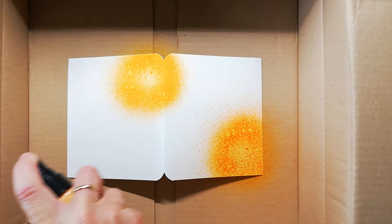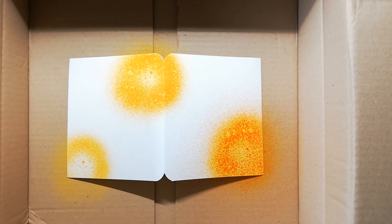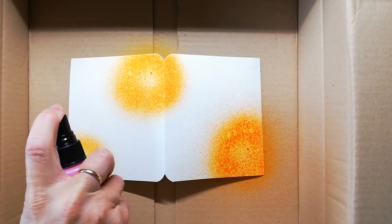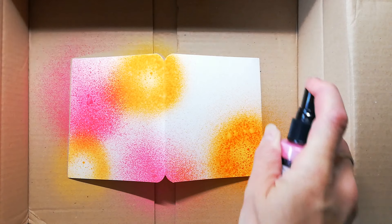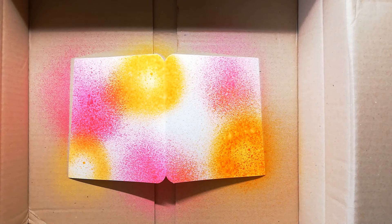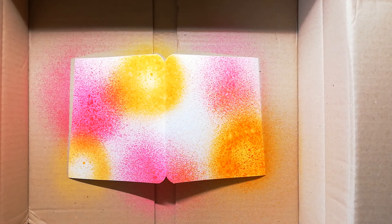Now I'm going to create one of the inside pages and I want to use my Distress Oxide sprays. I have to say I am not a fan of these sprays — whenever I've tried them out it turned out really ugly and muddy and I hate the result. But I have these sprays so I must use them because they are very expensive. I picked out the Spiced Marmalade, the Picked Raspberry, and one of the blues — I believe it's the Mermaid Lagoon.